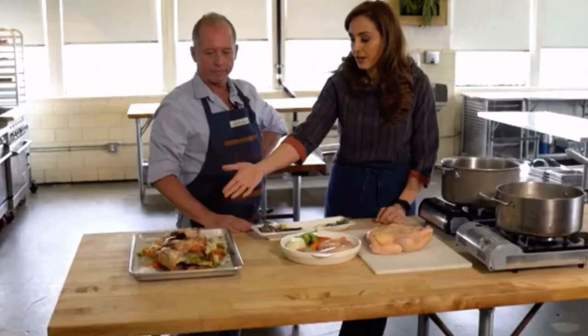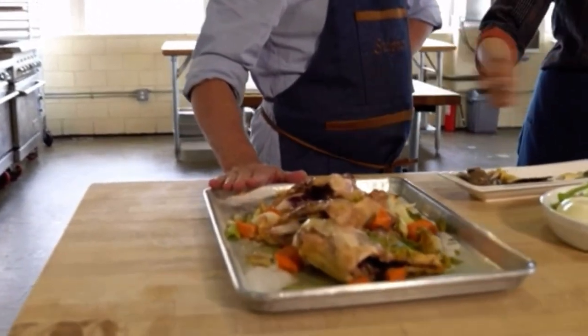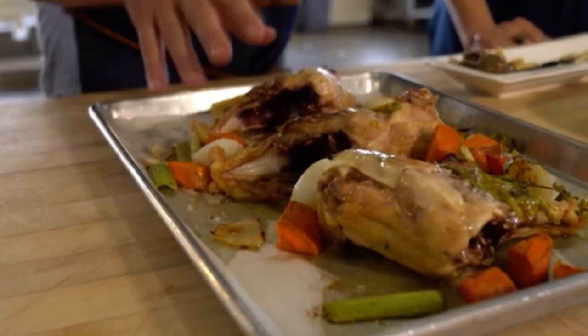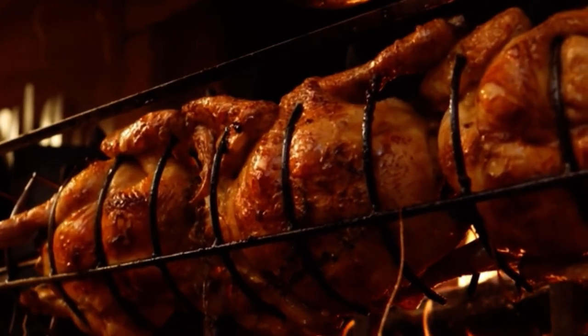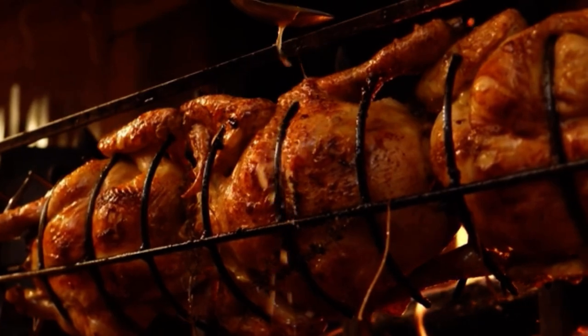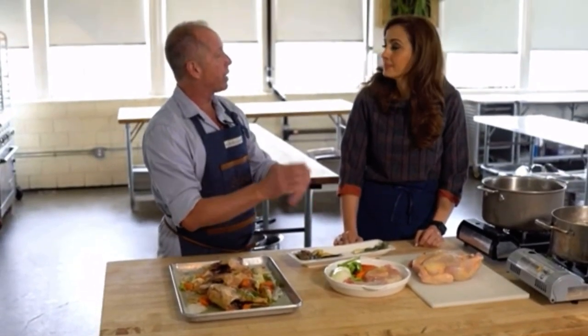Here is a different preparation, slightly different. What I've done here is roasted the chicken with the vegetables just to give it a little more depth and flavor. That's not to say that you can't do it without roasting — it's perfectly fine either way.